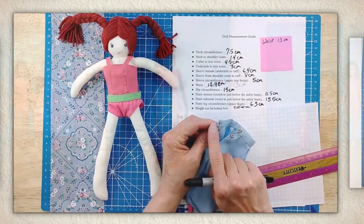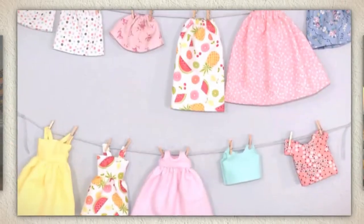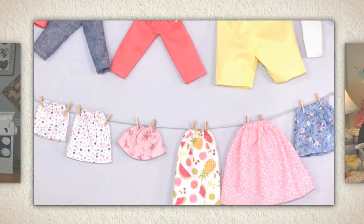With this collection of more than 40 videos, you'll use my measurement guide and dozens of tips and tricks to create a full wardrobe for the doll or dolls of your choice. I invite you to join me — we are going to have so much fun!